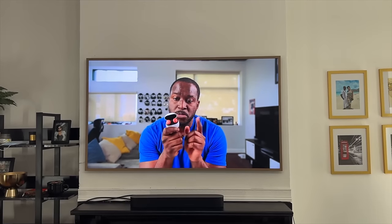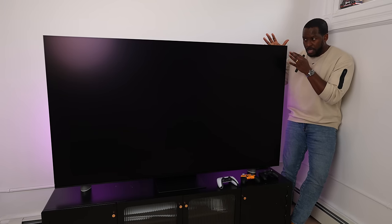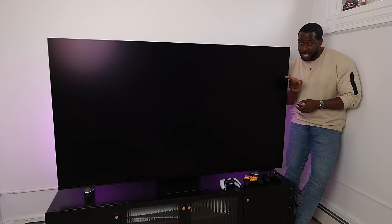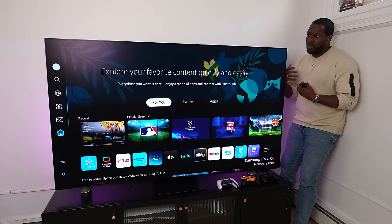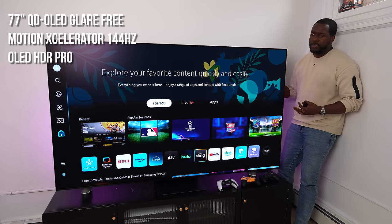Samsung said they're going to change that with their anti-glare technology. It's kind of similar to what they have on The Frame series, but it's built specifically for OLED TVs. On a black screen you can see some light bounce back, but you don't see reflection. When you actually turn the TV on, it's less and less visible.